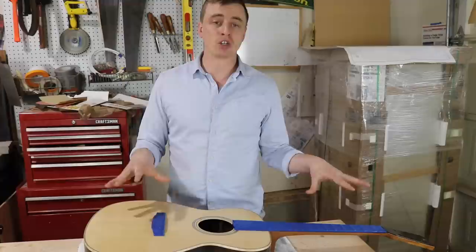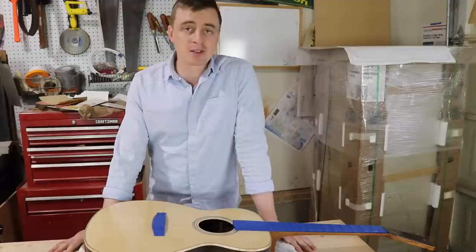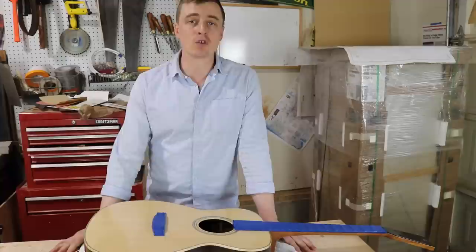I'll hopefully get some video of him doing what he does, and that'll be it. In the next video we should have a playable guitar and I should be able to play it for you guys. Thank you for sticking with me — this has been a very long video series and it's been a lot of work, so I appreciate you guys watching. Thank you Worksharp Tools for sponsoring this whole series. Don't forget to hit subscribe so you can see this guitar get played.